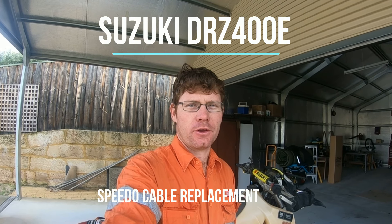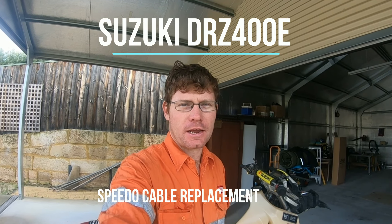G'day, today just a quick how-to video on the DRZ400 speedo. On last week's ride the speedometer stopped working - the dash light was still lit up but just had no speed reading. Usual causes are the cable breaking; it's a cable-driven speedo off the front wheel, and over time it's a moving component that just dries out and snaps.